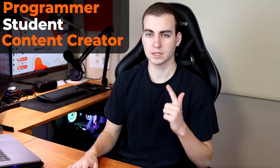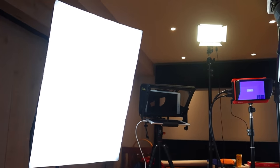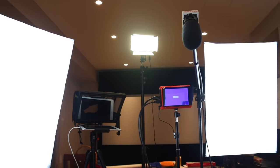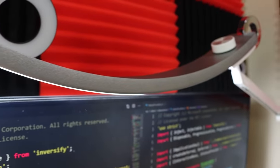What I use this space for: I am a programmer, a student, and a content creator. A lot of the equipment I have here, especially the expensive equipment, is primarily used for content creation — my lights, my camera, my microphones, all of that. And then I tie that together with my programming setup: my monitors, my keyboard, my mouse, my computer. A lot of the equipment here is simply because I am a content creator and I need that stuff to make videos.